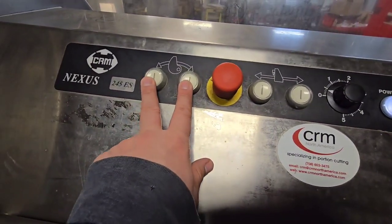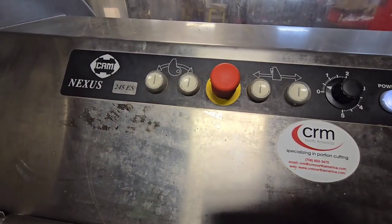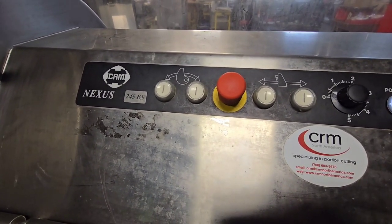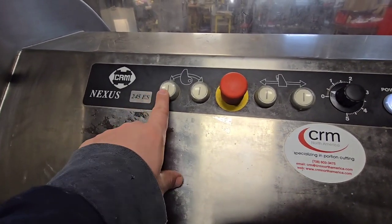Two buttons here — forward and backward for the blade. The backward button I can only surmise you use if the blade is stuck on something, but otherwise just this button on the left-hand side.